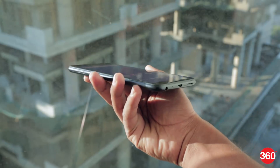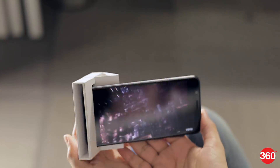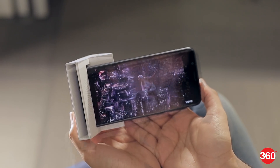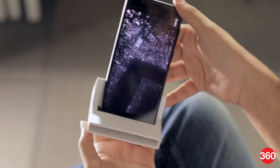The single speaker on the bottom can get really loud, but music distorts pretty badly at full volume. There's no headset in the box, but Asus does throw in this cardboard stand called the Max Box, which helps redirect sound. It doesn't have a huge effect and you can't use it when watching video in landscape, but it is a handy little accessory.